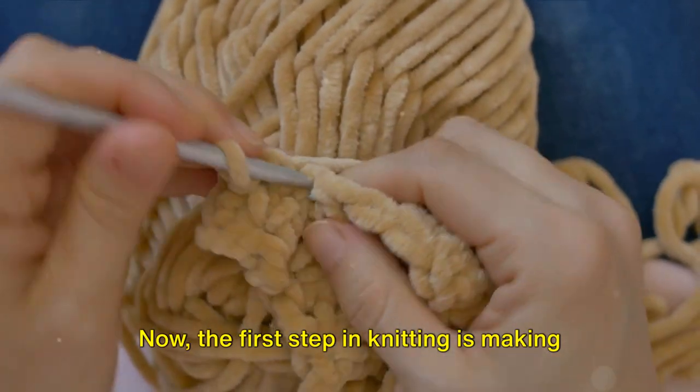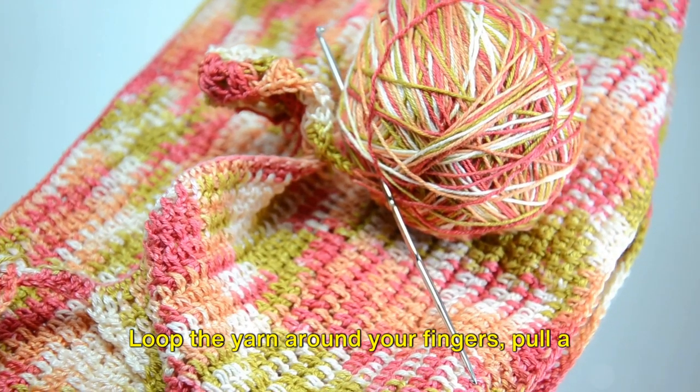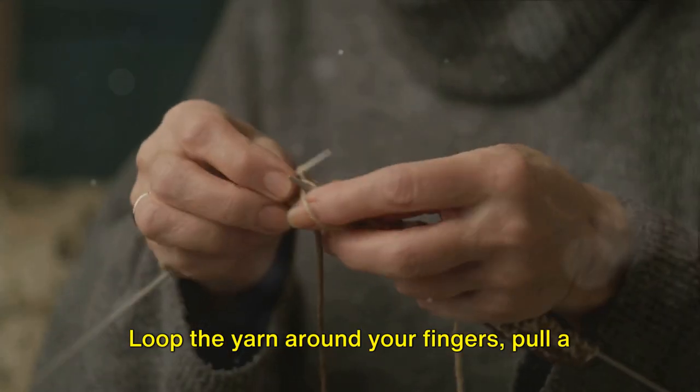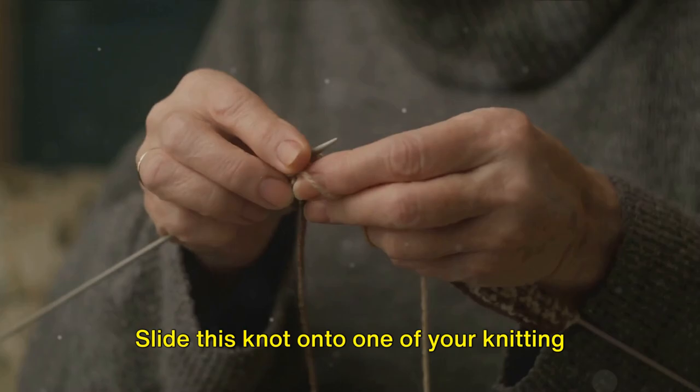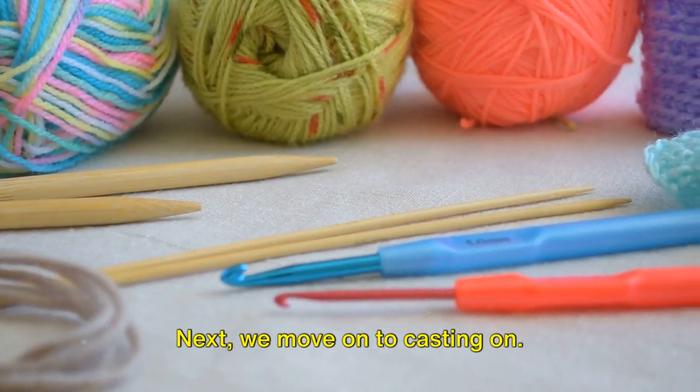Now the first step in knitting is making a slipknot. This is the starting point of all knitting projects. Loop the yarn around your fingers, pull a loop through and tighten. Slide this knot onto one of your knitting needles and voila, you've made your first stitch.